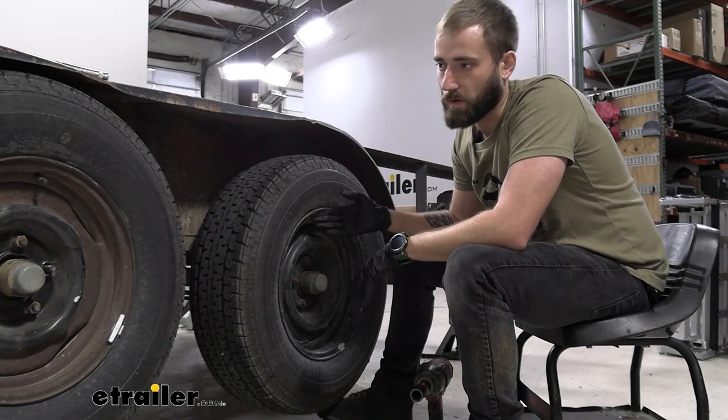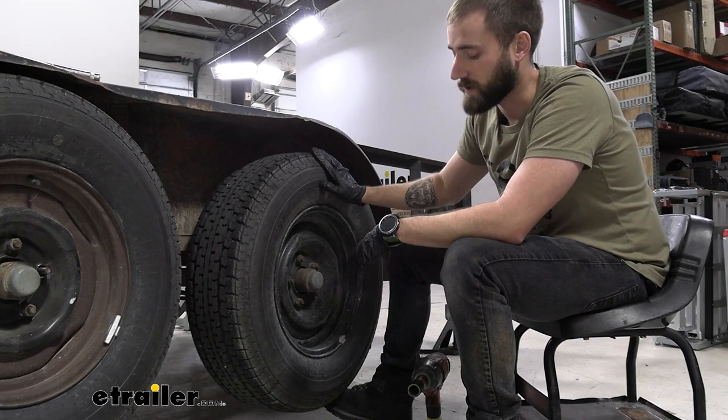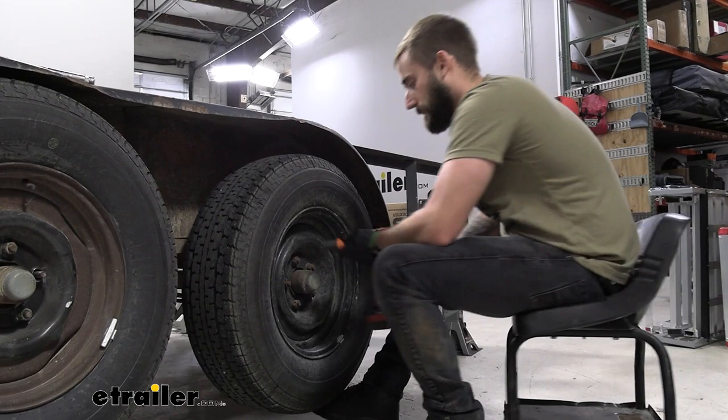To start off our installation, we're going to lift up and support our trailer so that the axles can hang, then take off our wheels. I've already lifted the trailer and have it on jacks. I just need to take these wheels off. If you don't have an impact gun, I definitely recommend doing it on the ground so you're not trying to hold the wheel in place and break it loose with a wrench.